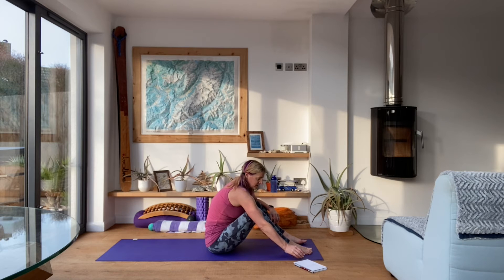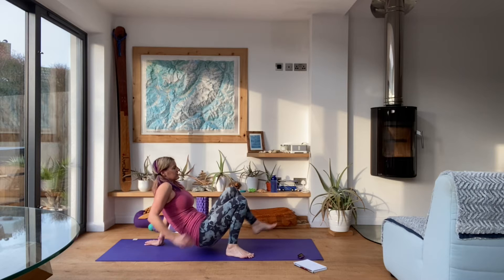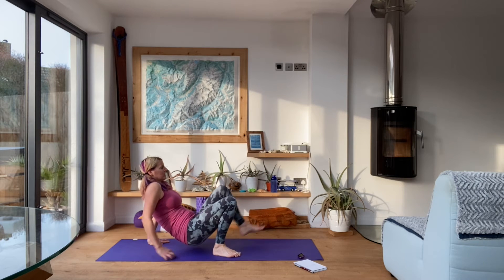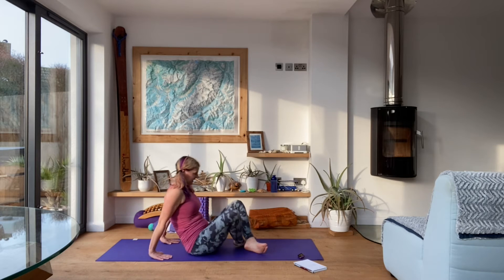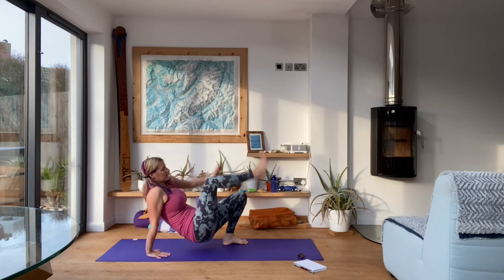Eight rounds of this one. Get ready, let's go. Opposite hand to foot, then move to the other side. Really squeeze those tummy muscles in so you have the minimum amount of movement in the body. Remember nice and noisy exhales. And rest. Good.